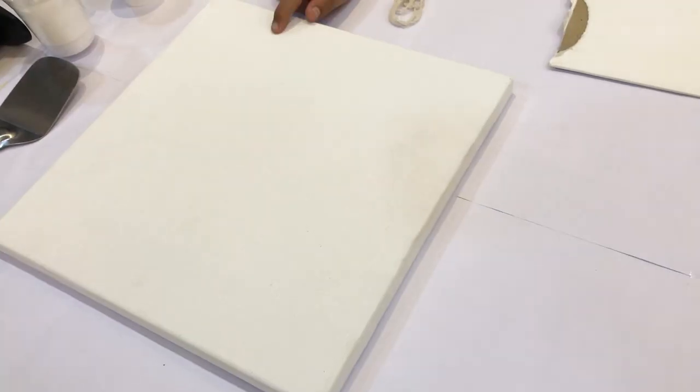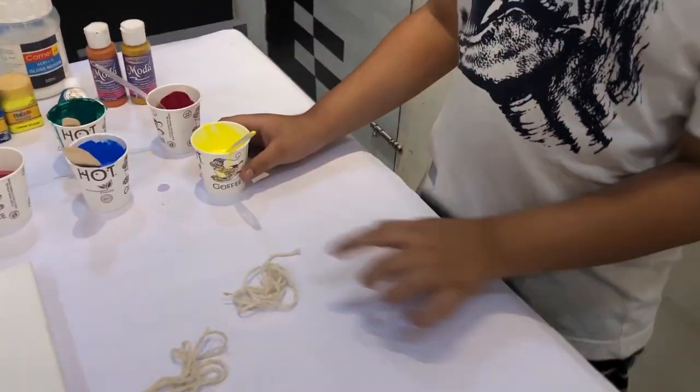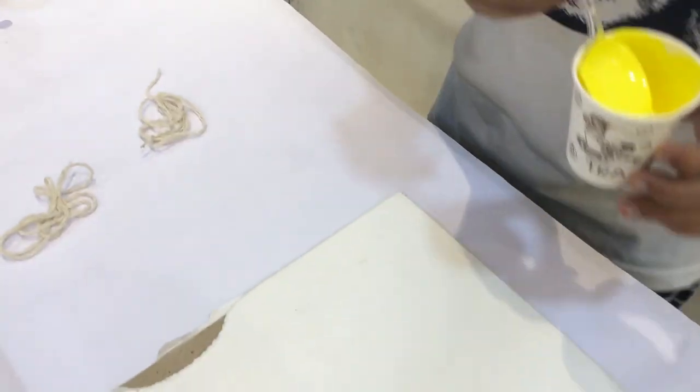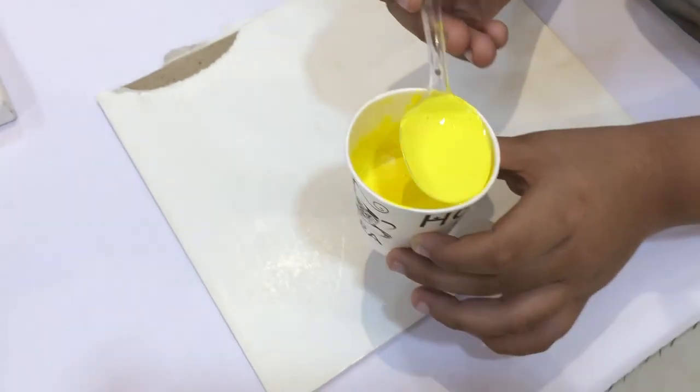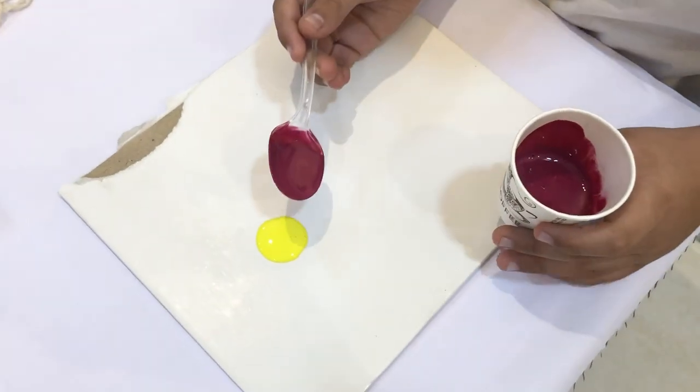How to make the colors is explained in my first video, so check that first. We have a dot to make your color, then add another color.